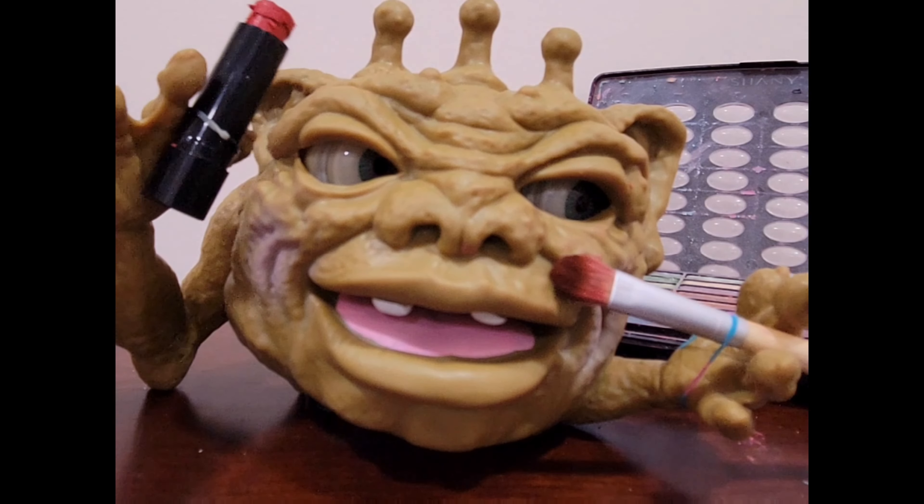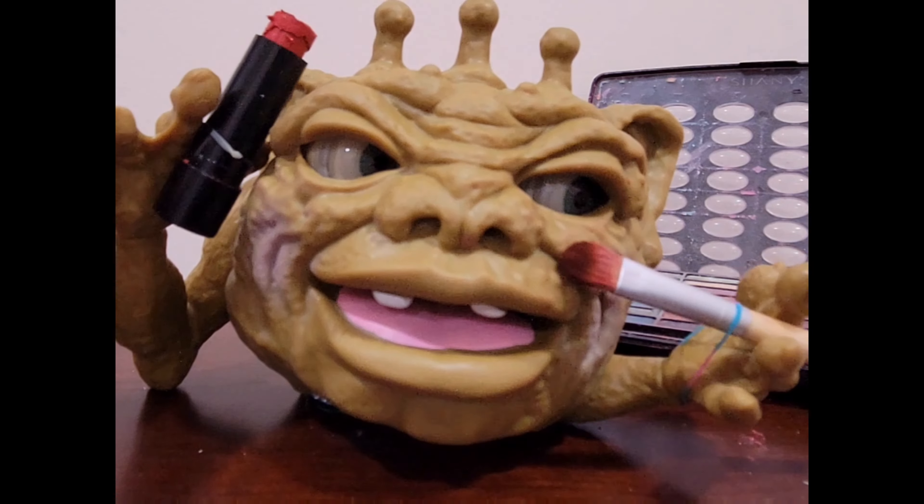If you happen to crack one, don't worry, just apply more lipstick. No one will notice.